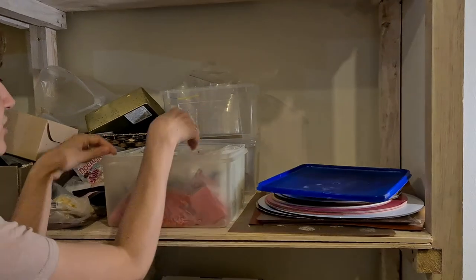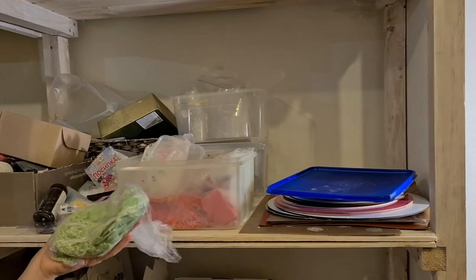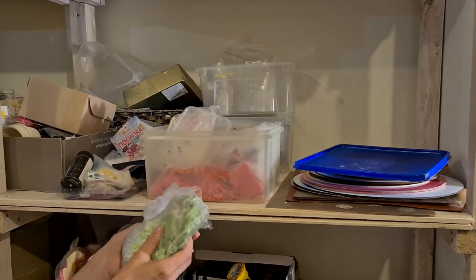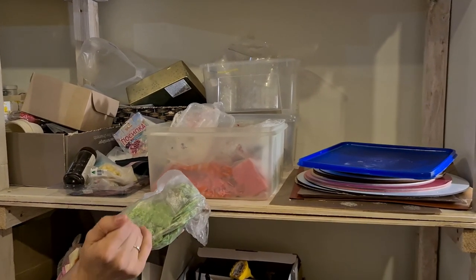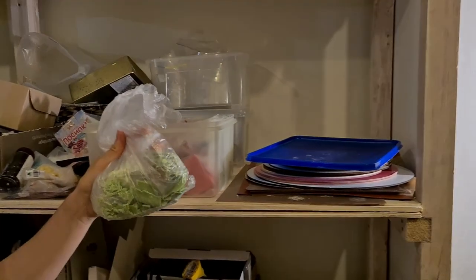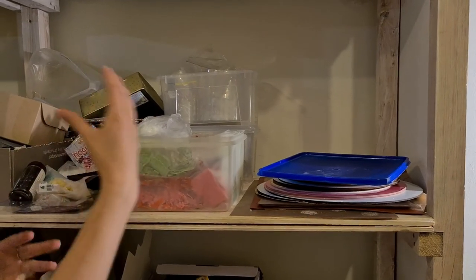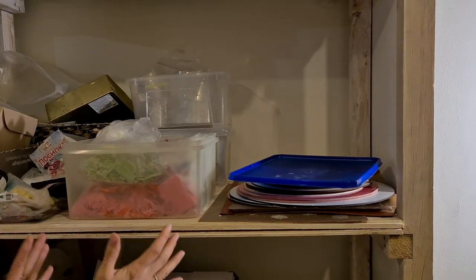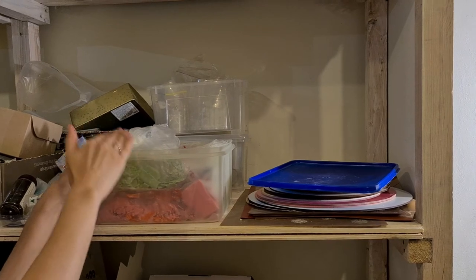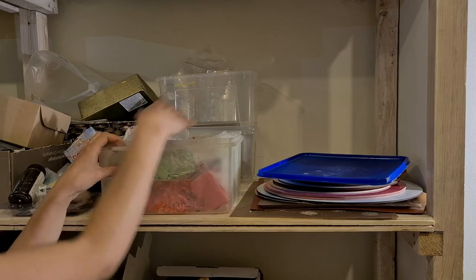For storage of colored chocolate: when you finish work, pour it on parchment paper, let it harden, break it, and store it in a bag. Next time you need a decoration, just take the bag, melt it, temper it or — if it's compound — just melt it. You can even do this on purpose: pre-color big batches of white, black, pink, and green. Saving time on preparation means saving cost on your cakes.